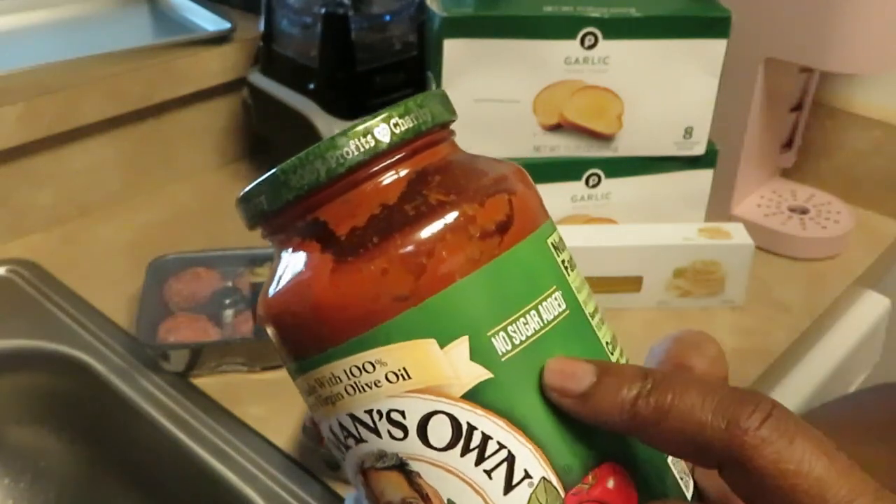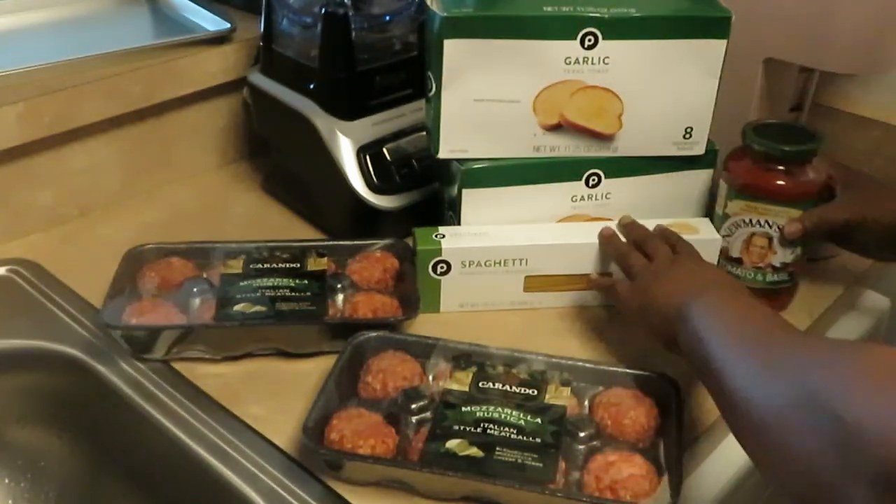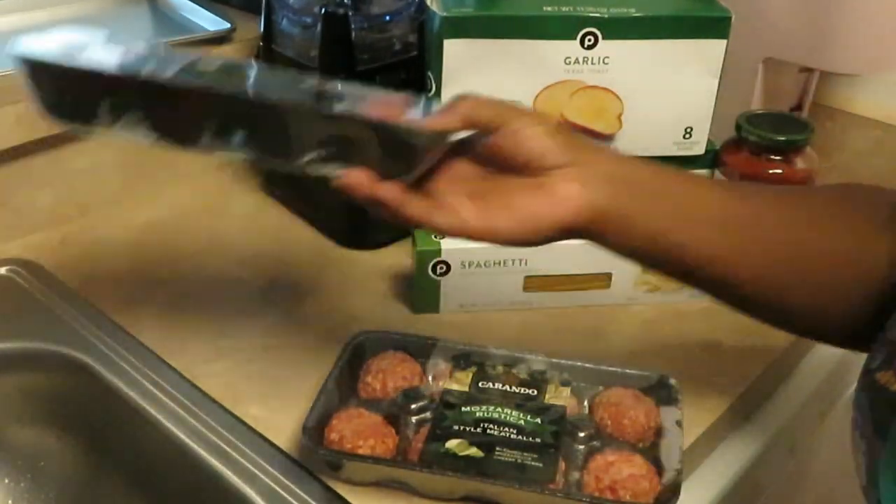This particular Newman's Own says no sugar added, but that's okay because I'm going to add sugar to my tomato sauce anyway — you know how we do.